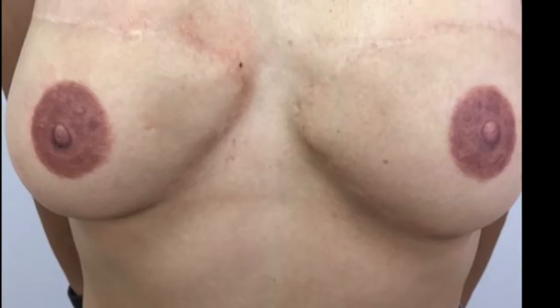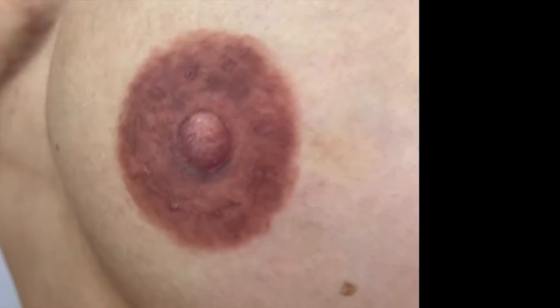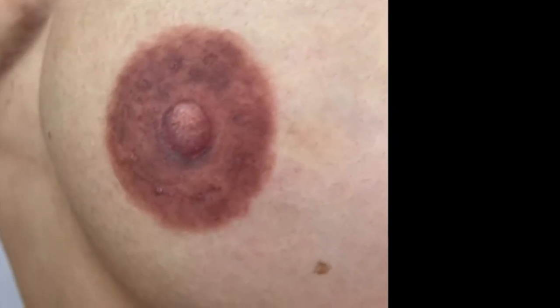This client was elated — she loved the results. When she came back, I did a slight touch-up in one spot, and I also added a little more contrast and texture because I wanted just a bit more detail. I'm really happy with the way it came out.